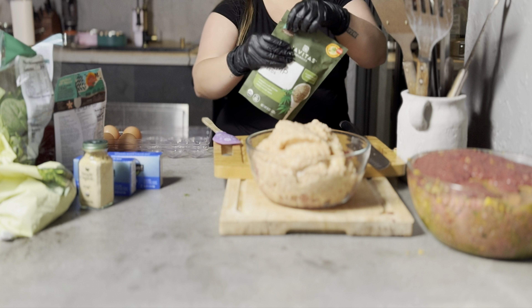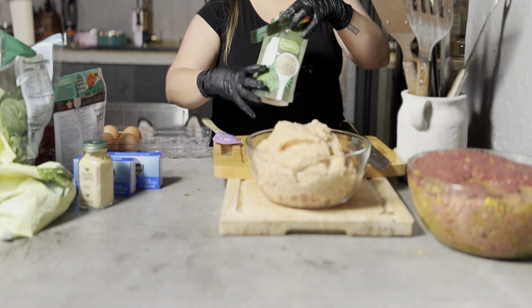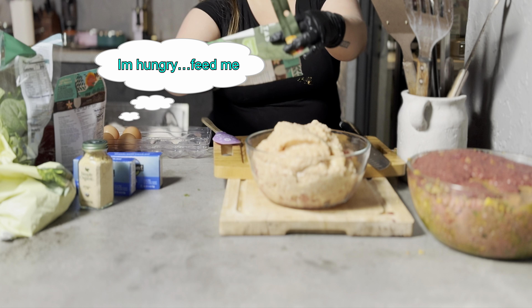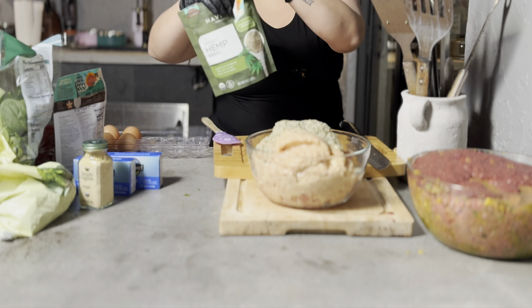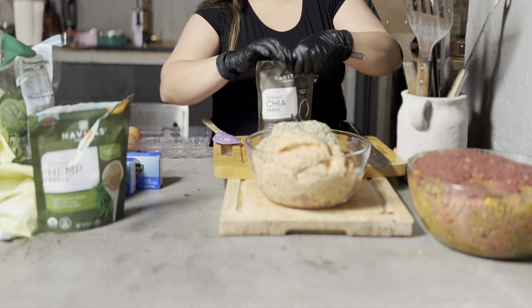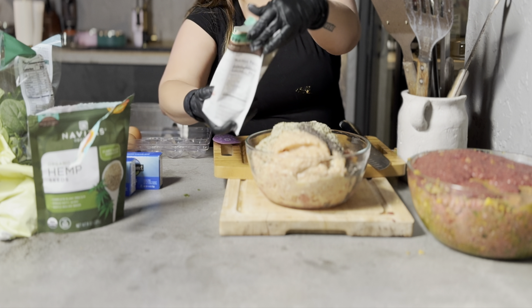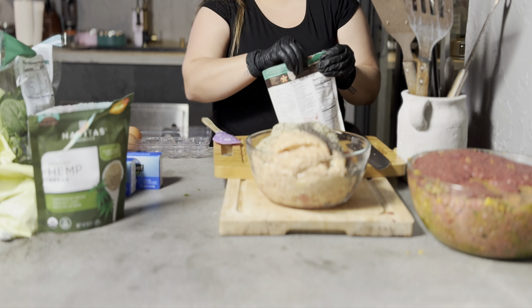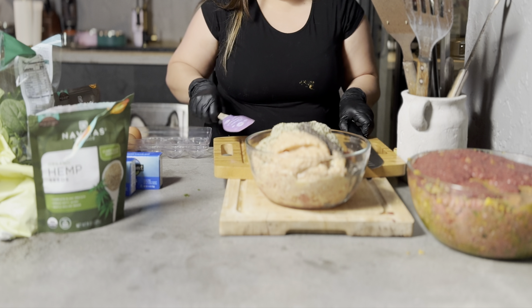Next I'm adding hemp seed, which is kind of hard to find locally, so I always have to order it online from Target. Chia seed is easier to find, but I get it from Target too because you need a $35 minimum for delivery, so I like to add a few things together when I order online.